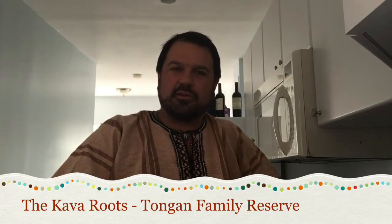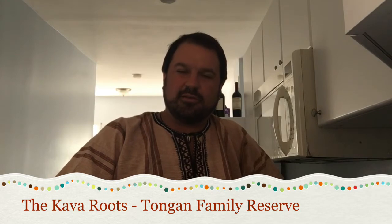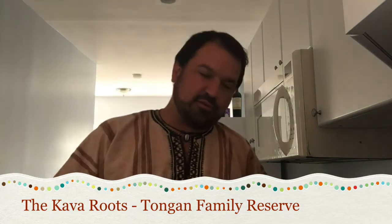Hello ladies and gentlemen, Kava Sewer here coming at you from lovely springtime Baltimore, Maryland, with another awesome kava review for everybody.